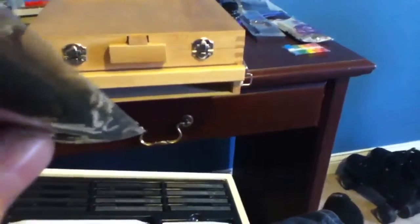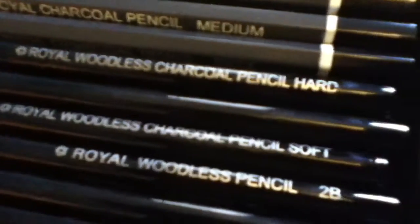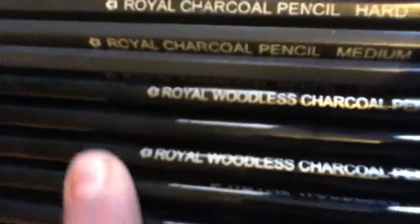Here are the blenders again. Then I have my royal charcoal pencils, and the lighter ones are graphite — which most people call lead, but pencils are really made out of graphite. Here are some more drawing pencils. These are the favorites because I really just like to sketch. These are royal woodless charcoal pencils — just stick charcoal. And these are woodless graphite pencils — just the graphite with no wood.